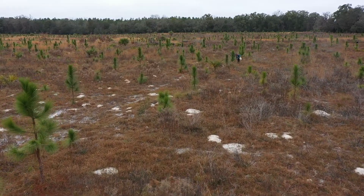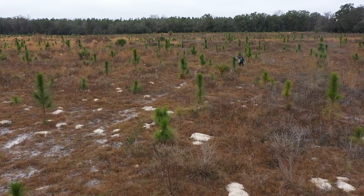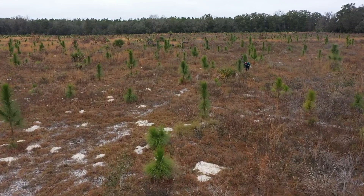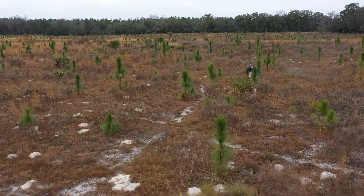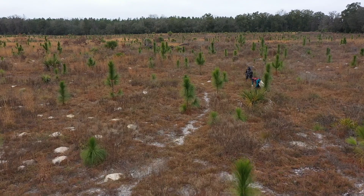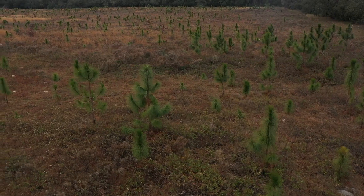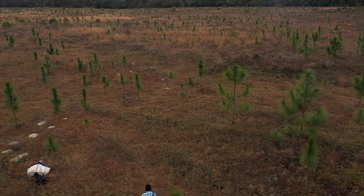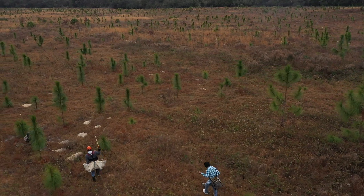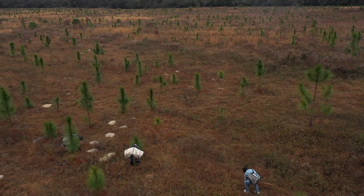Not only have we planted upwards of 20,000 longleaf pine trees on the property, but we've also installed native wildflower seed mixes. There's been a lot of work to restore this property back to a functioning longleaf pine ecosystem — something that will last long after I'm gone for sure.